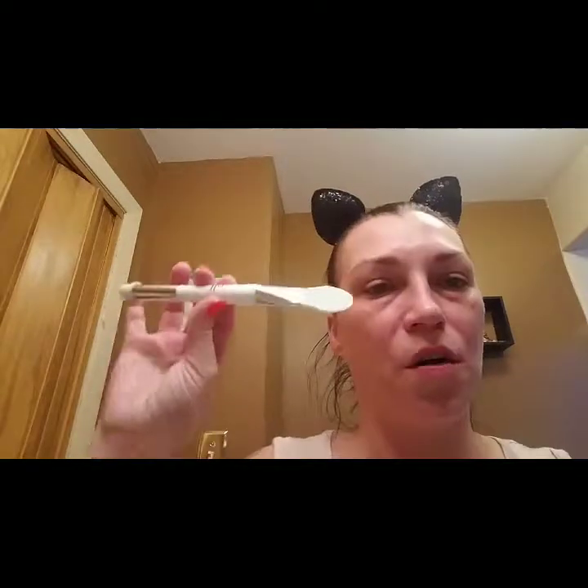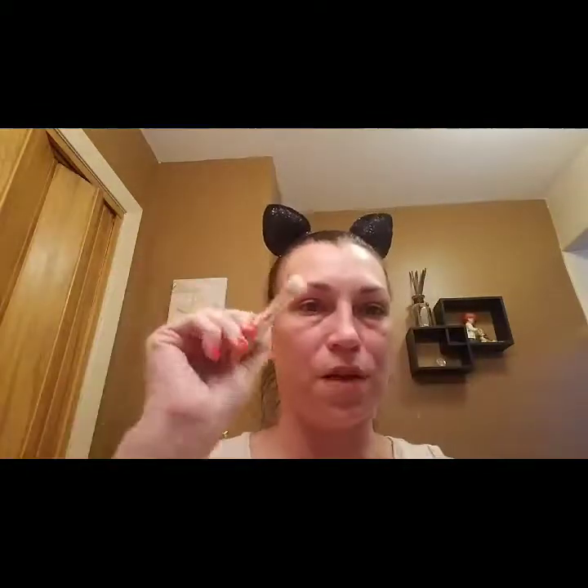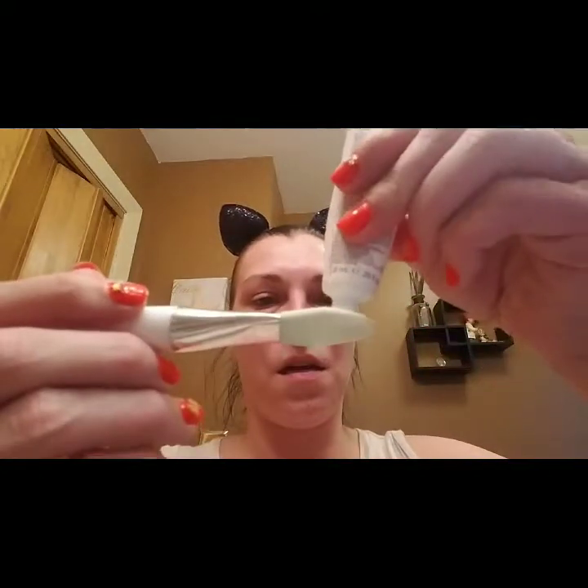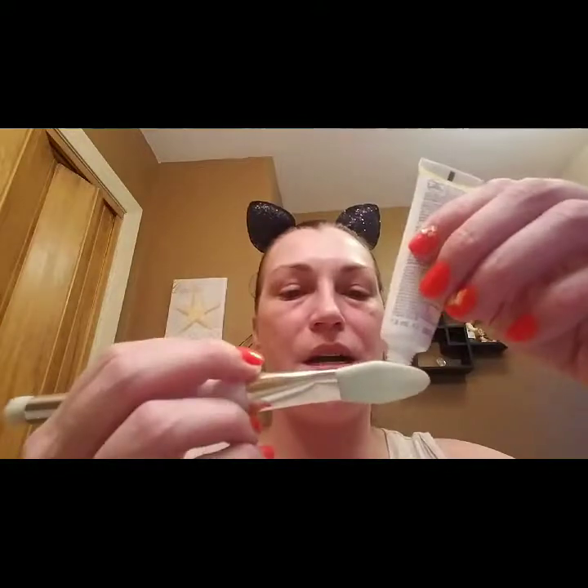Let's jump right into it. I'm using my e.l.f. mask brush tool — it's got silicone on one end and a regular brush on the other. As always, I will list everything below. Also, if you hear people talking, our heater broke so we're in the process of having it replaced — don't mind the noise.